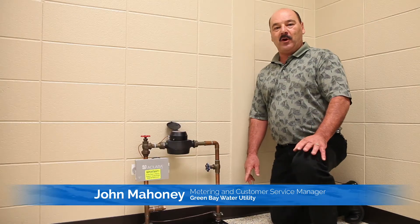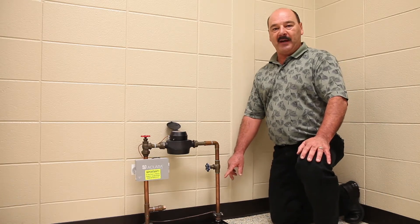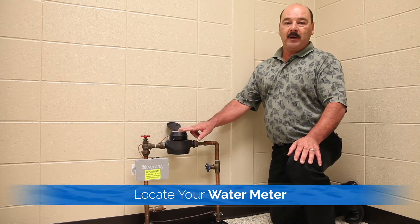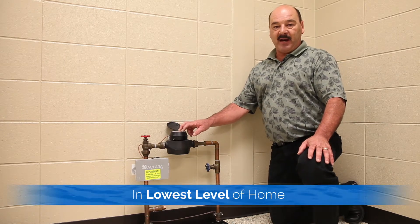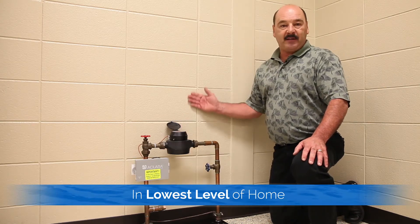Today I'm going to help you determine what your water service line material is made of. The first thing you're going to want to do is locate your water meter, which is located in your basement or lowest level of your home, and it's usually up against a wall.